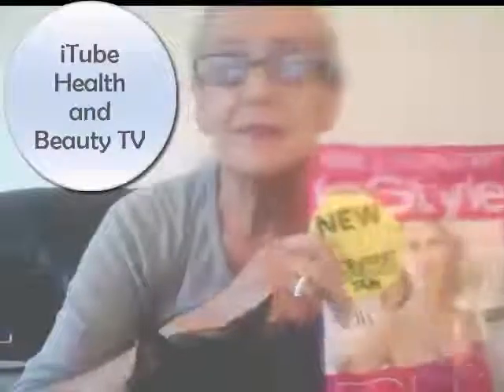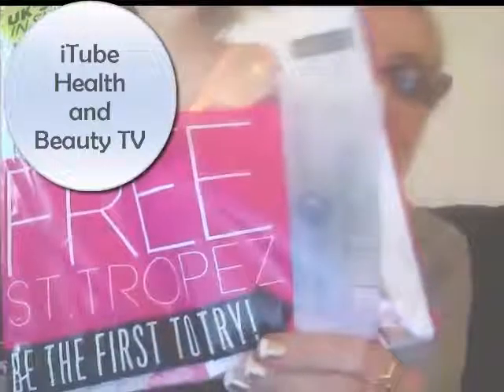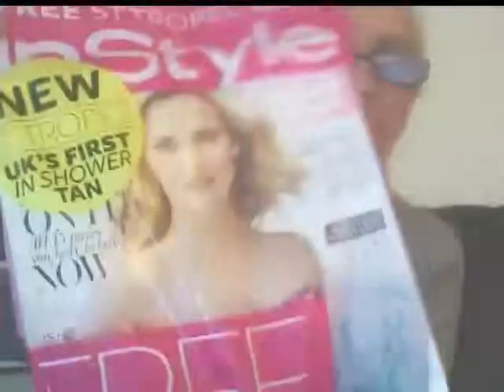Today I'm going to be reviewing something I bought last week in a magazine. I quite often buy magazines when I get free gifts. And this is the Santa Fe shower tan. UK's first in-shower tan — quite innovative. So we'll see how that works. It's a gradual tan, so it'll be quite mild. I'm going to hop in the shower and try it out for you and see what I think.